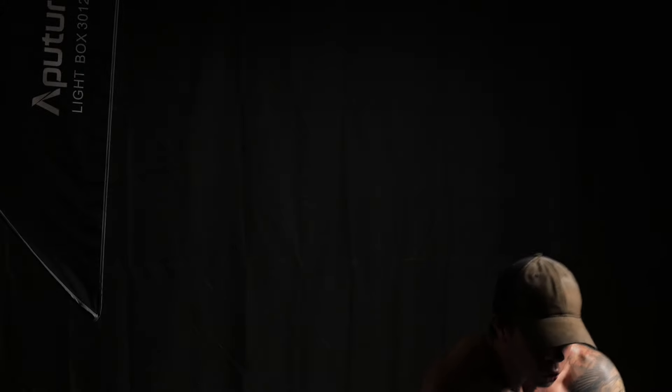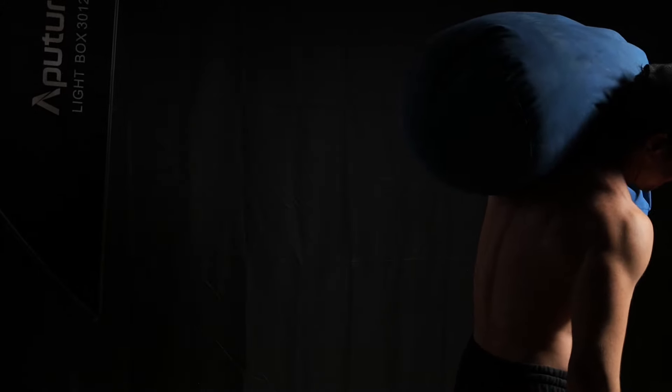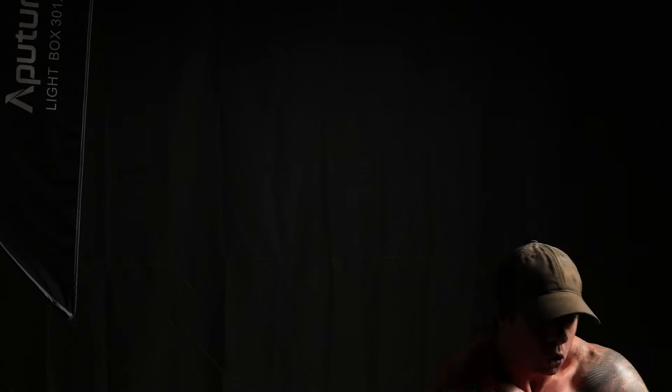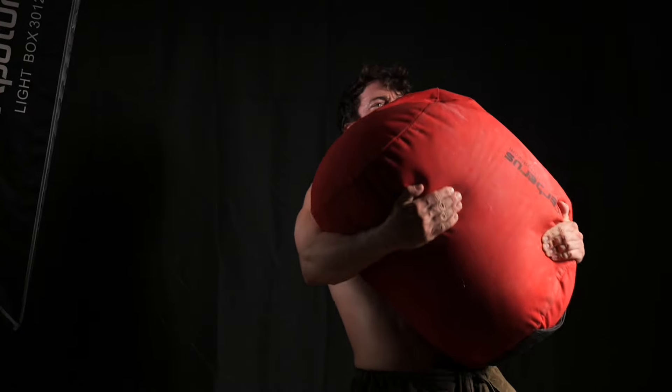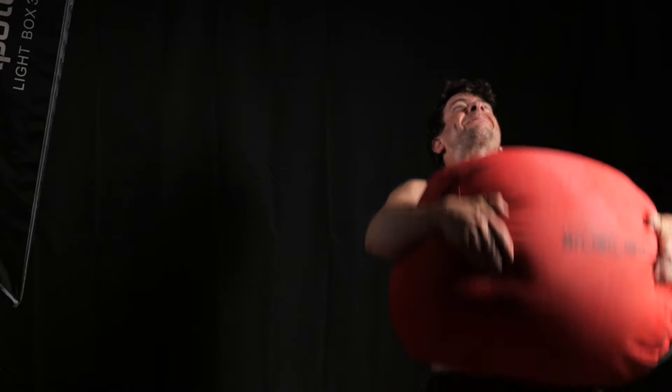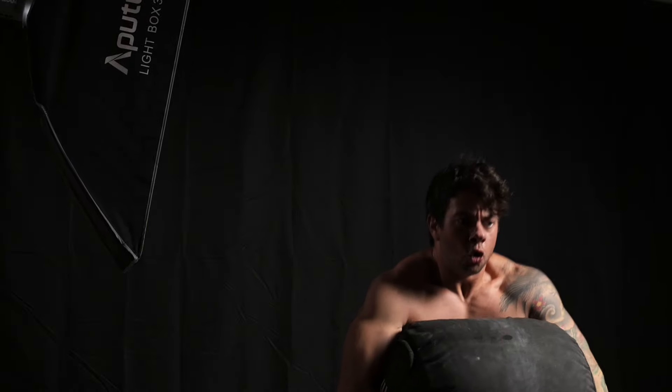Now let's go over why I think it's possibly the best shouldering technique there is. Keep in mind that most of what I have to say is about the endgame — a lot of this stuff won't apply until you're already pretty advanced, and it may be years before any of this really matters. You can use many of these ideas straight away, but they probably won't have as big an impact with lighter weights. Even so, there aren't many videos talking about shouldering truly heavy sandbags, and I think we're all capable of making it much further along this path than we might allow ourselves to believe.